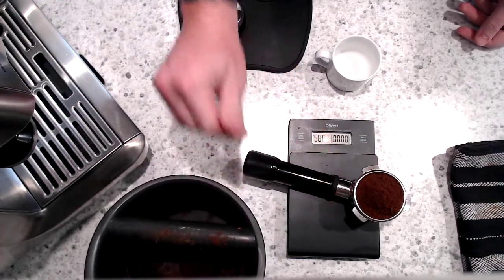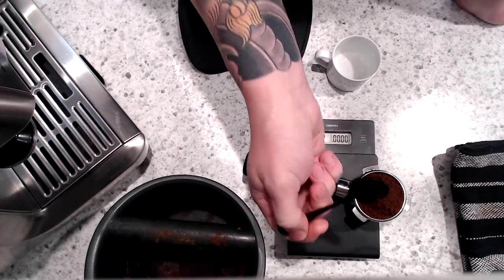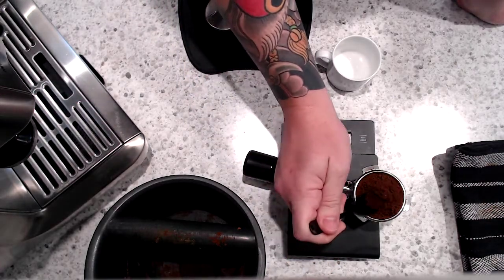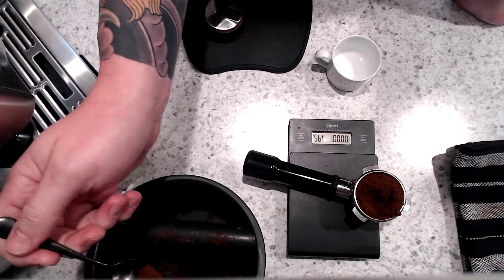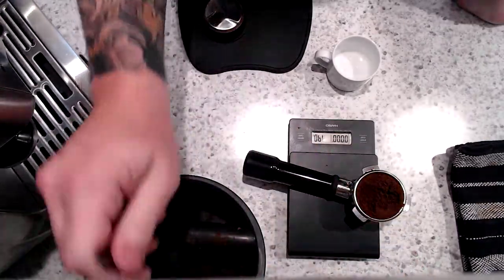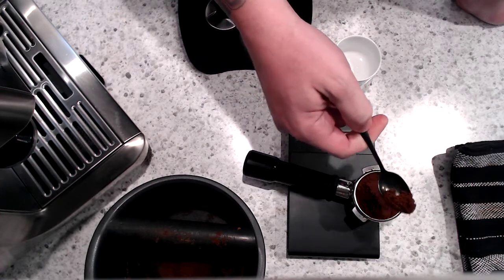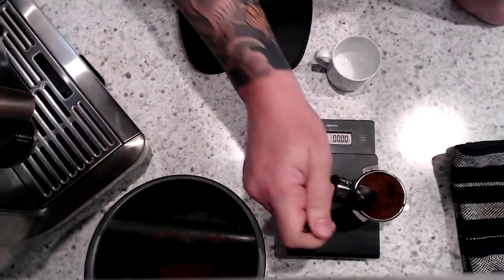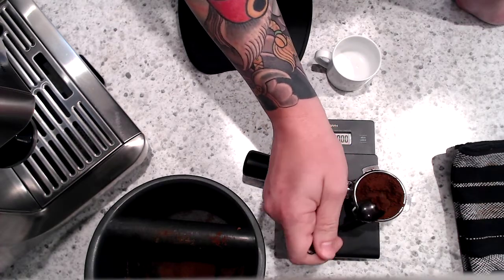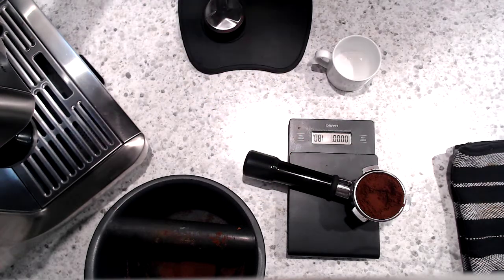I probably went over just a little bit there. I've got 20 grams, so I'll just grab it and scoop out until we get down to the desired weight. 18, perfect.